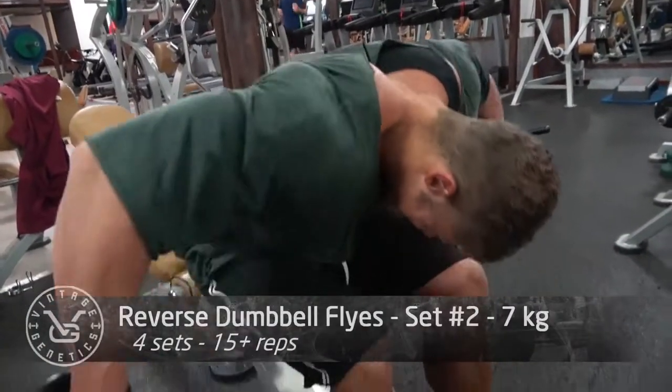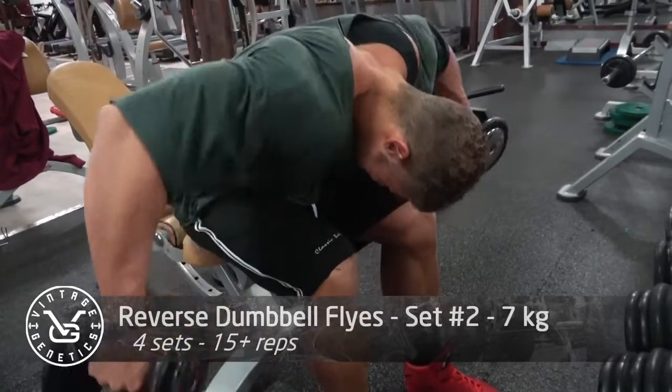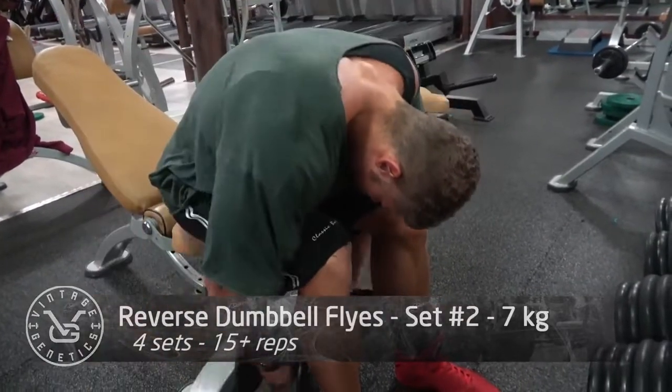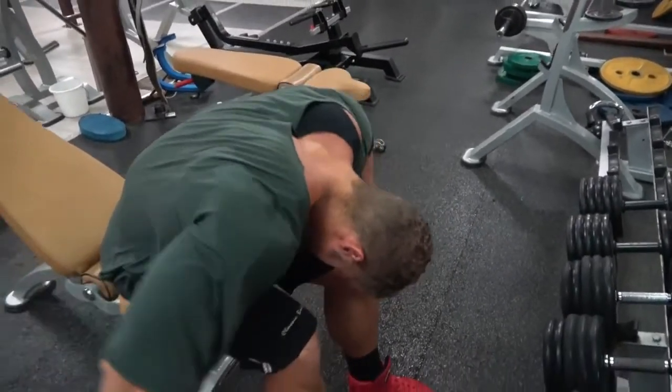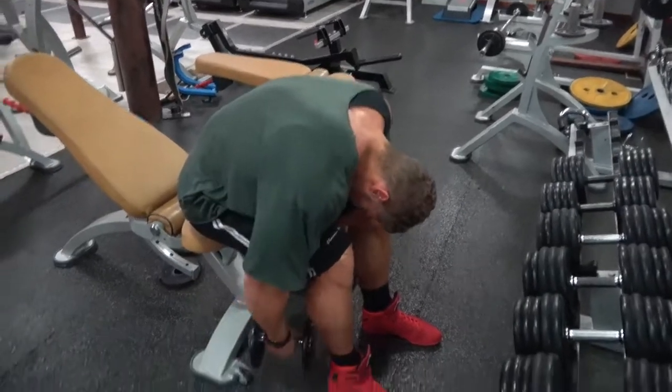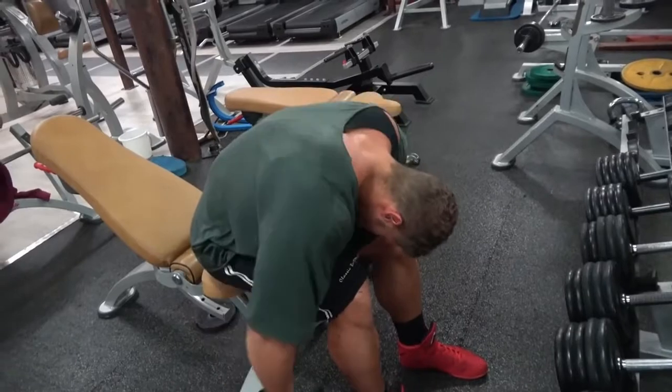We started out with the side dumbbell lateral raise, which is an amazing exercise for the side delts. I like to do a lot of volume with these, really filling up the side delts, because going too heavy wouldn't target only that small muscle - it would also recruit the traps.